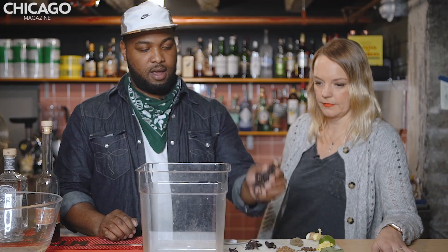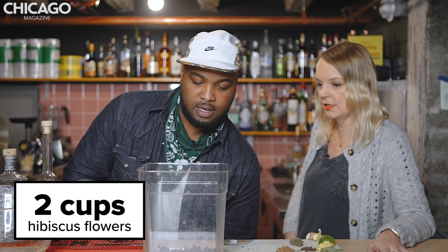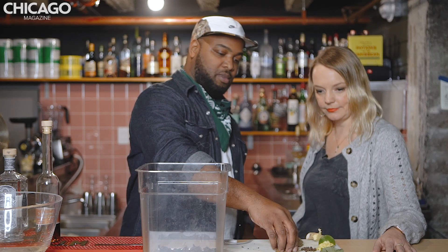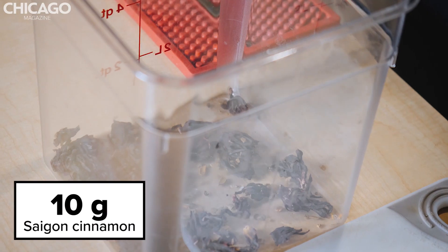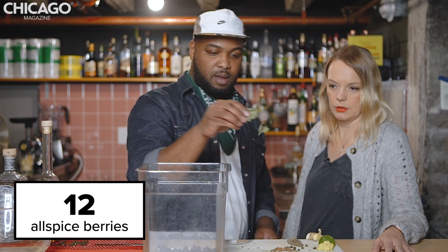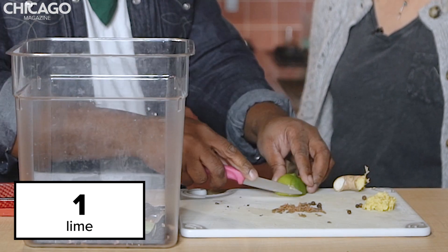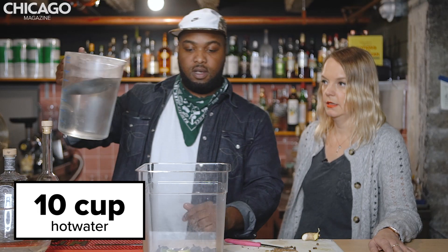So we're going to add sorrow leaves here, or hibiscus leaves. That's where the red comes from for the red line punch. I'm going to add some cinnamon, allspice berries — a healthy portion — a couple of lime leaves, allspice leaf. I'm going to quarter this lime, some ginger, and water to steep.